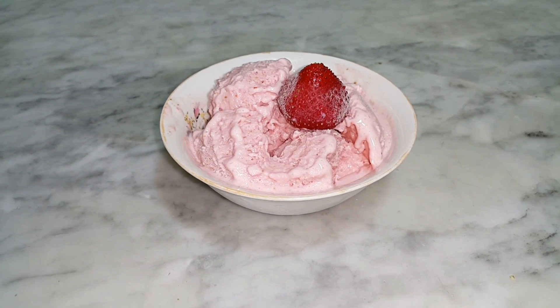It is ready, but as you can see it doesn't look like ice cream, so I will put this in a container and freeze it overnight.